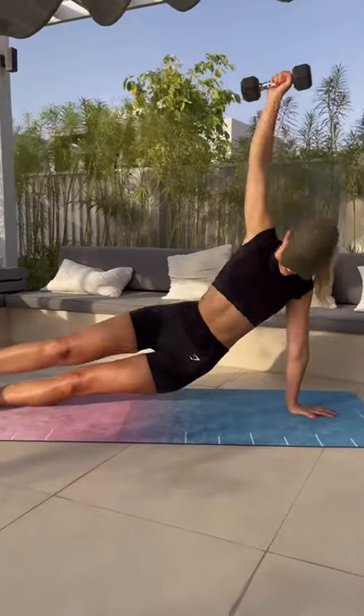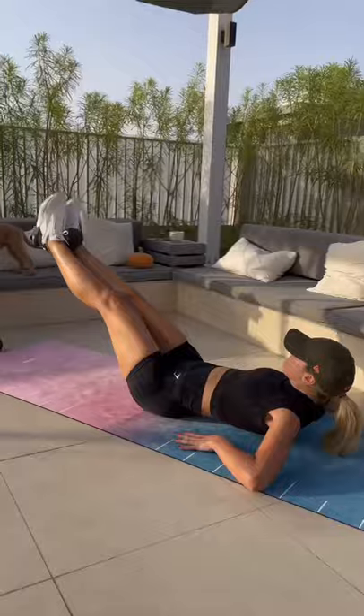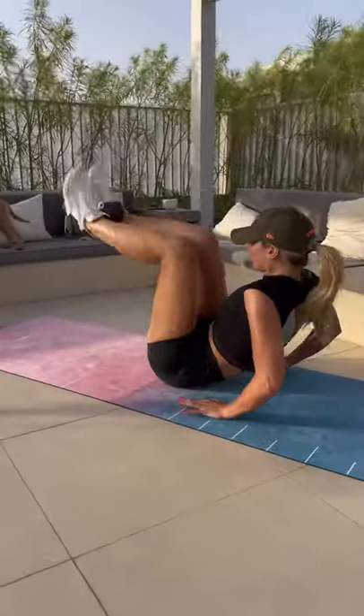Bear curls — again, core tight. Back into that side plank with really smooth movements with the arm. And then finally, you want to keep that core tight and breathe.